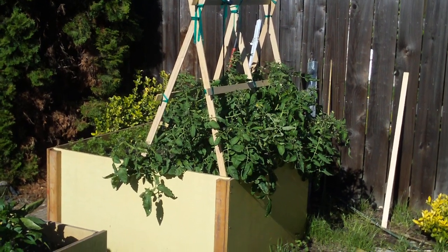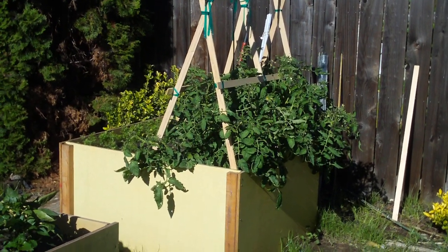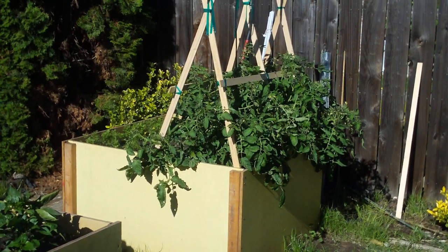I got my tomato plants all shored up and I got some of that green stretchy tape, so if I get a vine that's got too much weight on it I can shore it up.